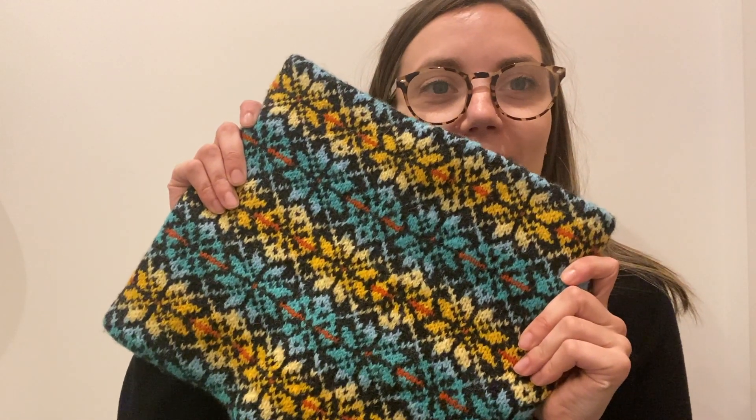Hello, I'm Ella Gordon and this is my design, the Radiant Star Cowl, which is on the cover of this year's Shetland Wool Week Annual.